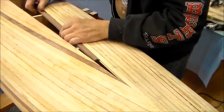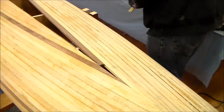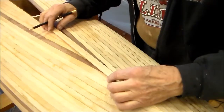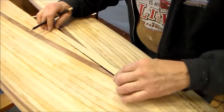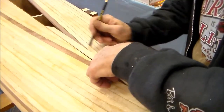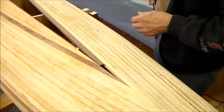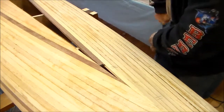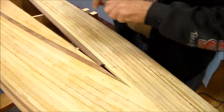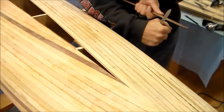Each succeeding strip now has to be precision fit. This one is a little bit longer than what's needed. I dry fit it into the concave groove and place a parallel stick and mark the tapered line. This gives me the most accurate line to follow when I make the cut. Using my pen knife I'll remove excess material close to the line but not touching it, and finish it up with a hand plane.